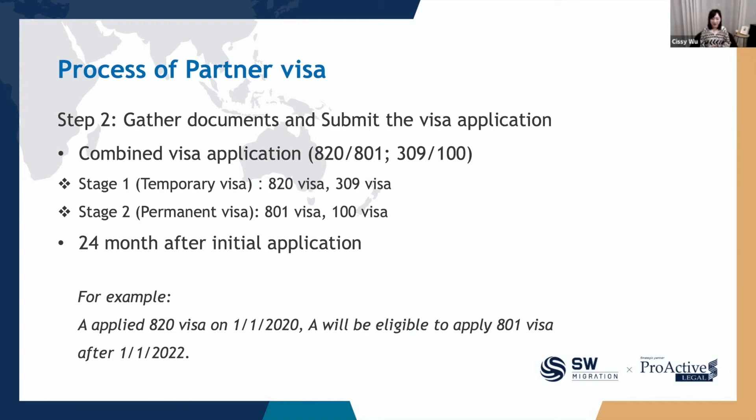Currently, the visa application charge is around $7,800, and it may become more expensive in the future. After you submit your stage one visa application, after two years you will be eligible to apply for the permanent visa. For example, if I applied my 820 visa on 1st of October 2020, I would be eligible to apply for my PR — the 801 visa — on 1st of October 2022. Under most circumstances, the applicant needs to wait at least two years to get their PR. However, there are ways to skip stage one and get your permanent visa straight away, which I will explain in a later session.